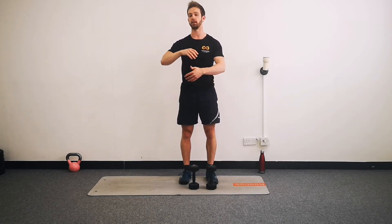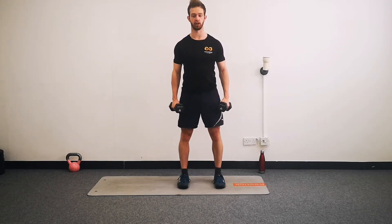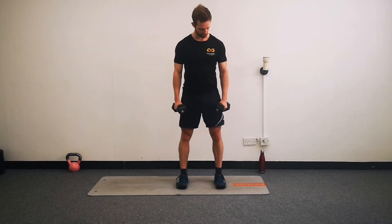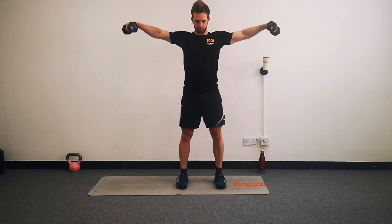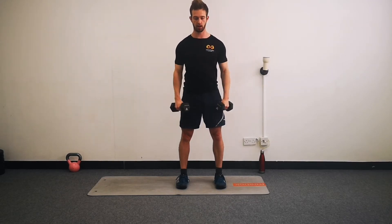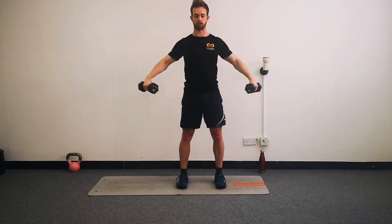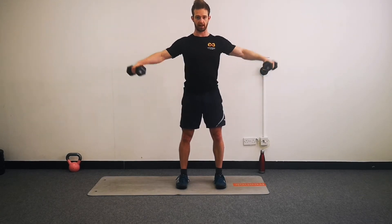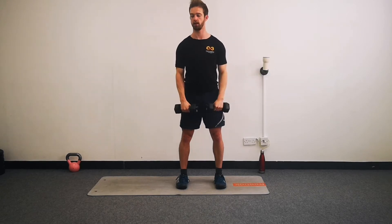Our next two exercises are going to be a little bit more challenging, so we're going to do them for a fraction less time. Number one is going to be a lateral side raise. Weights by your sides - think about your posture, lift to the side and then back down. It doesn't need to go crazy high, as long as your arms are horizontal. We're going to do 20 seconds to warm up. Arms don't need to be locked out - you can have a small bend in the elbow, but not a massive bend. And relax.